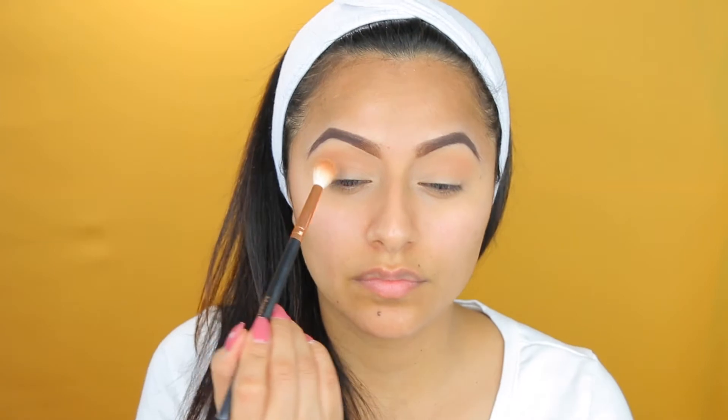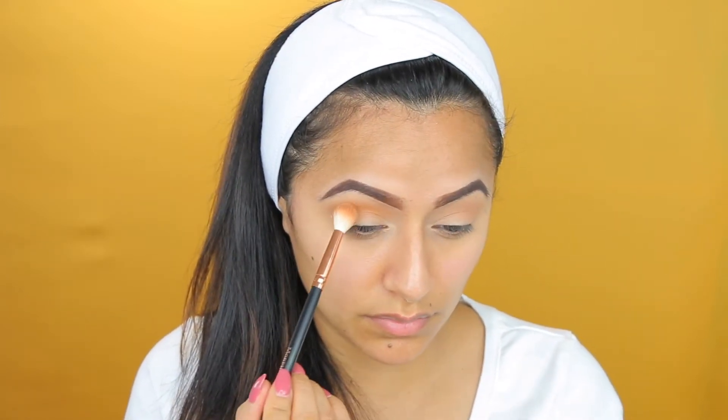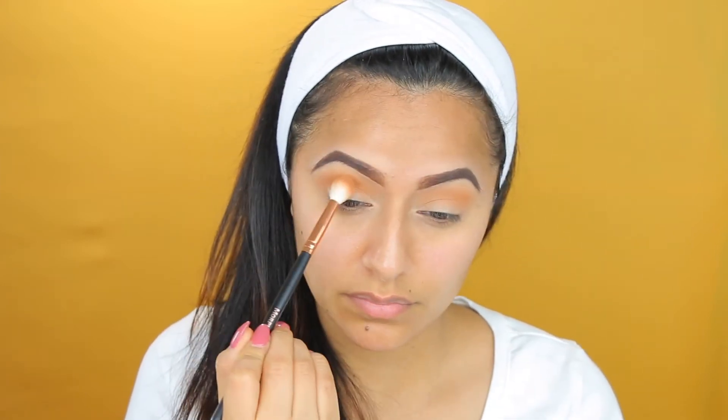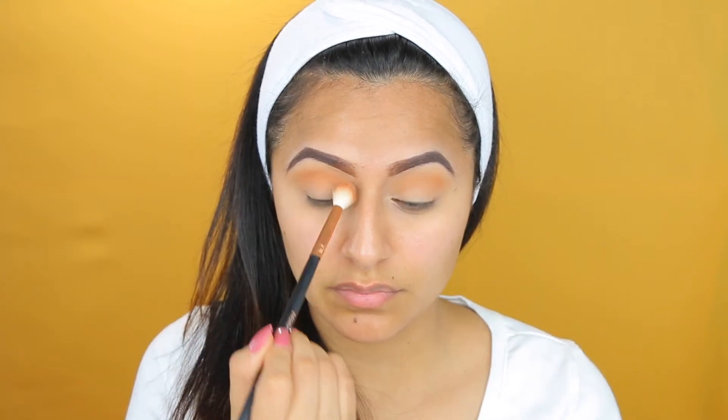Next, I'm going to be applying the color New Wave, which is a kind of orangey yellow color, and I'm also going to apply that as my transition — this is going to go all over the eyelid. You don't have to go with this, but I feel like it just gives a little bit more pop to the whole eye look. Blending is the key to any makeup look — you want to make sure that you blend this in nice.